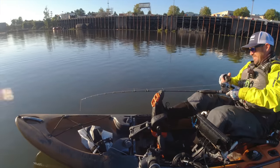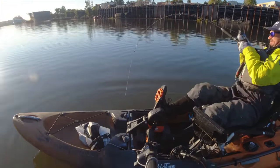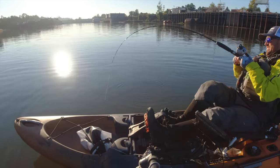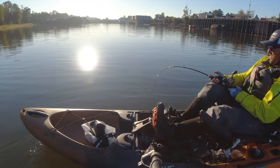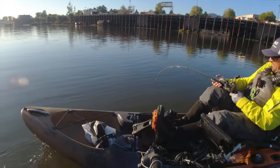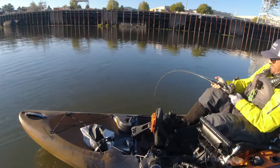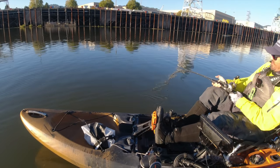There he is — got him! Maybe it's a small one... got a little more weight to him now. No, this is the Sturgeon Slay Ride!